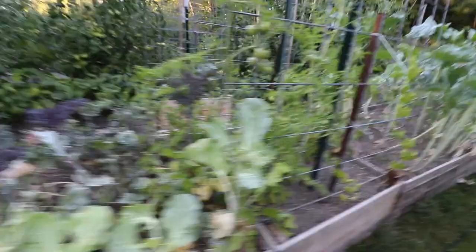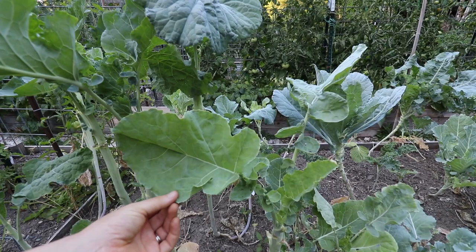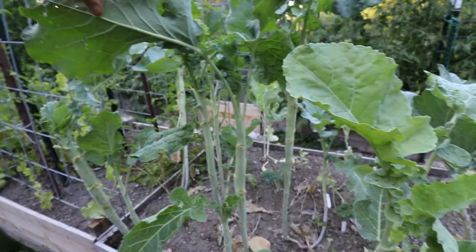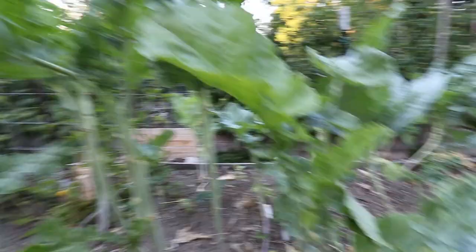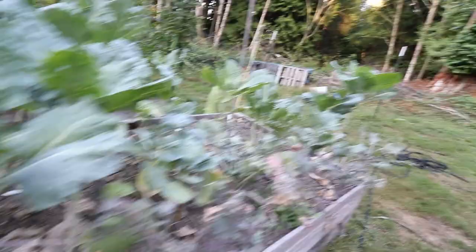Over here we have a couple more tomatoes I need to harvest. This bed is mostly kale and collards. This is called marrow stem kale, and I will forever grow this — it's a flat leaf kale so it has a little bit less oxalates. It just grows huge, at least three feet tall, and it's pretty disease resistant. You can see my husband is harvesting the leaves. This one here is a red Russian kale and it's just not holding up to the aphids very well, which is mostly my fault — I just haven't kept up with it.